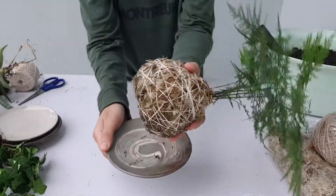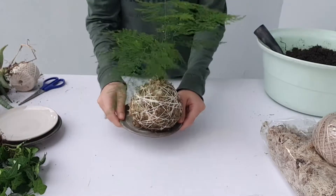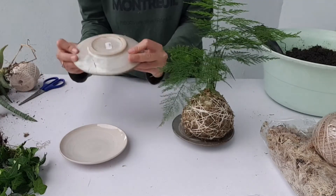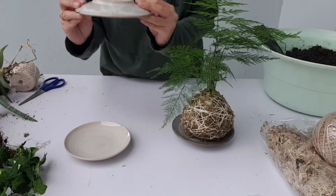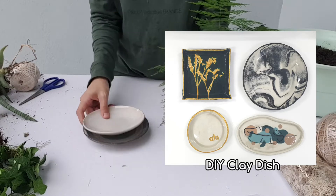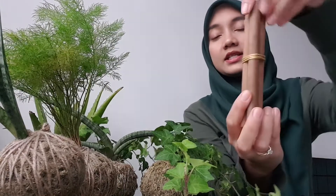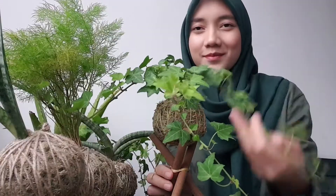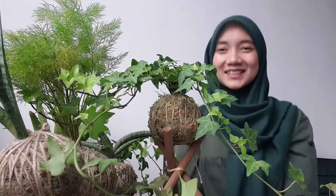You can either hang your kokedama or place it on a plate. You can use an old tea cup plate — I got this lovely plate from a thrift shop, and I'll put the link in the description below. You can easily get this kind of plate at the thrift shop for one or two ringgit, or you can make your own using dry clay, which I also have a tutorial for. Another display idea: take three dowels (or pencils or chopsticks), tie a string in the middle, cut the excess, open it out, and you have a simple DIY kokedama stand.